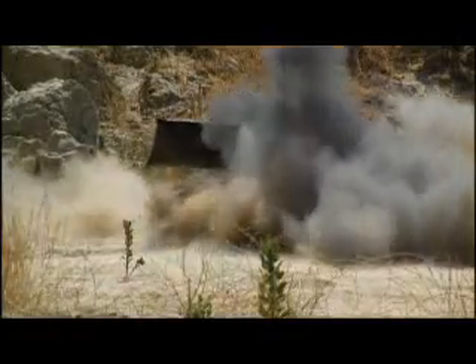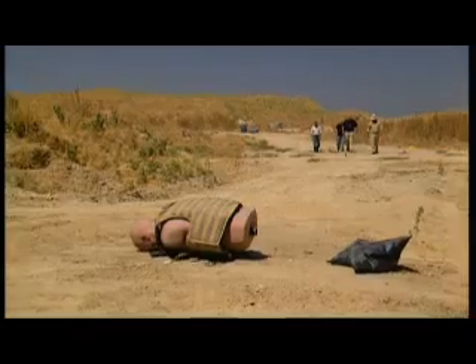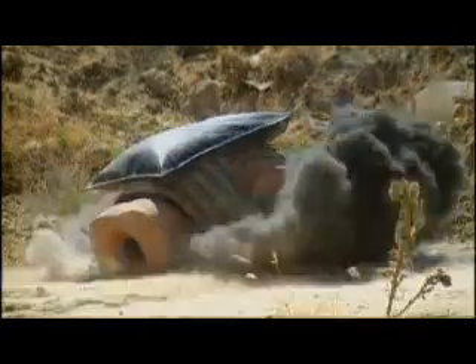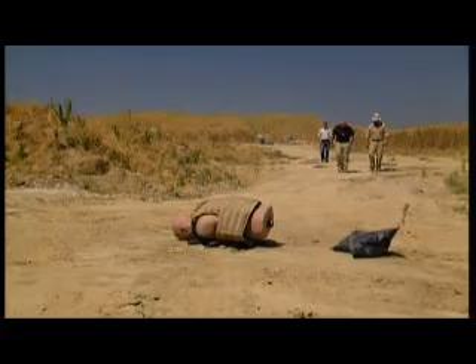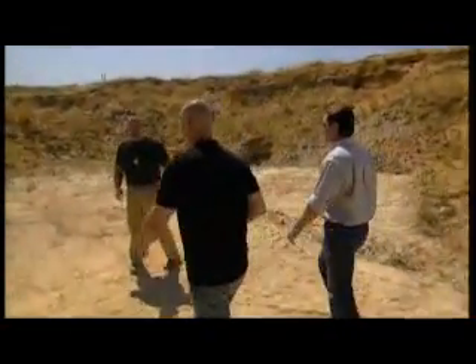That was a deadly blast. But then, this grenade is designed to rip and punch its way through whatever's in its way. Surely the vest can't survive. I can't even imagine how bad it's gonna be when you look at it. When you think of a grenade that close to the human body, I mean, the odds are it's over. You're done. So this is definitely pushing the limits of what's possible.